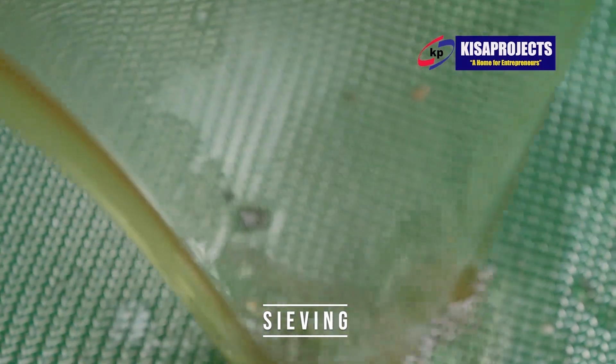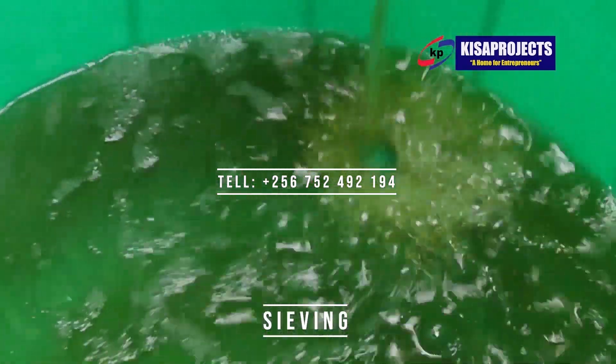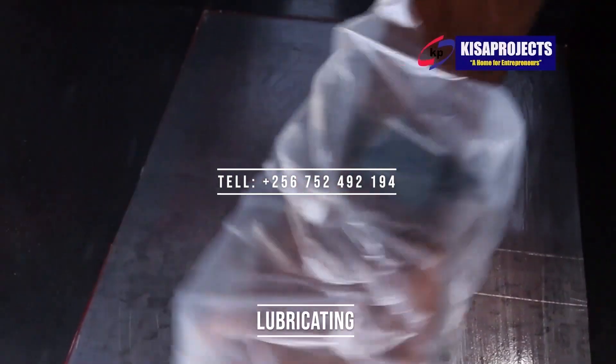The procedures are: homogenizing, neutralizing, curing, stamping, and cutting. Keep your eyes on the screen. Thank you.